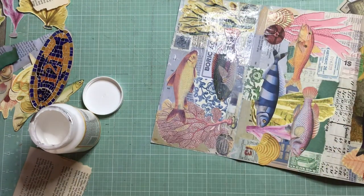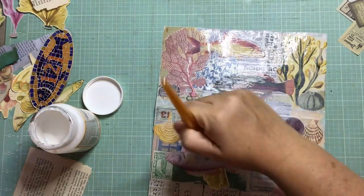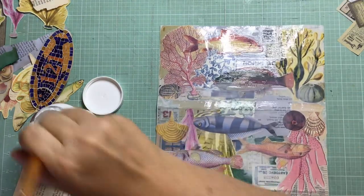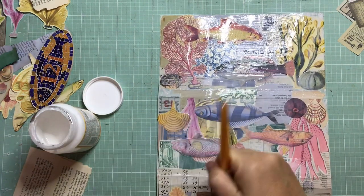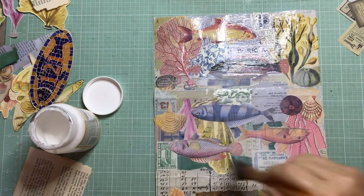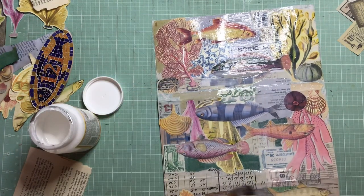I printed these images with an inkjet printer - I recently got one of the Epson EcoTank printers and you can see that none of the colors are running. It's fantastic - it's the first time I've tried Mod Podge over images printed on an inkjet printer. I did have a previous cheaper inkjet printer and had issues with it - if you put glue anywhere near it you'd get watermarks that look terrible. So it's good to see the new printer is working well.